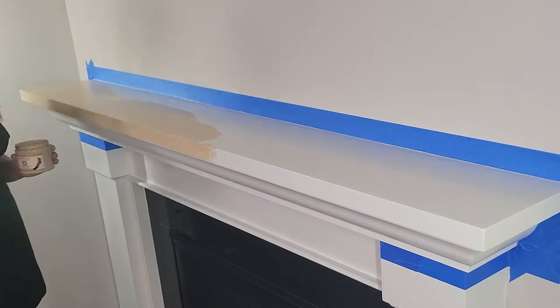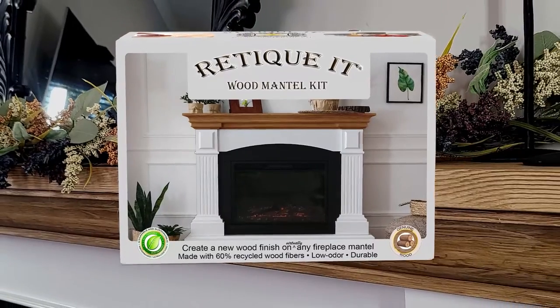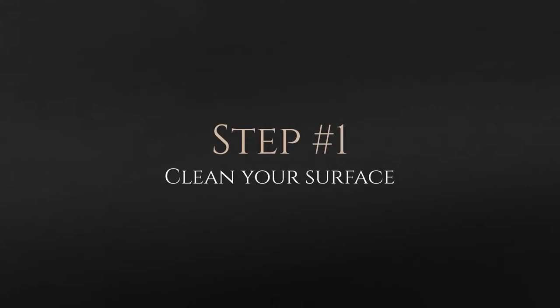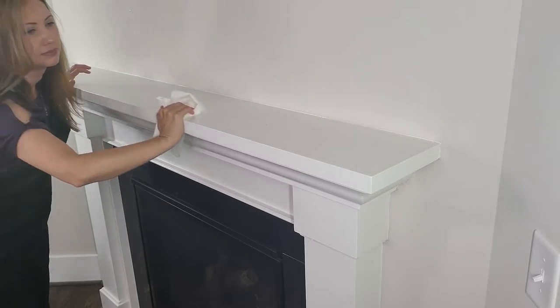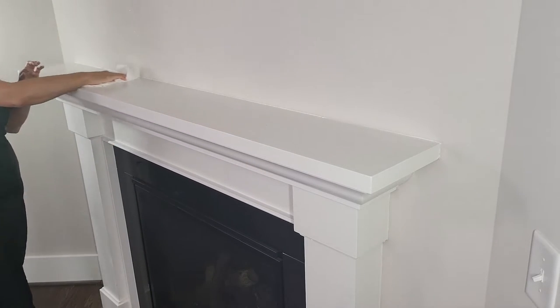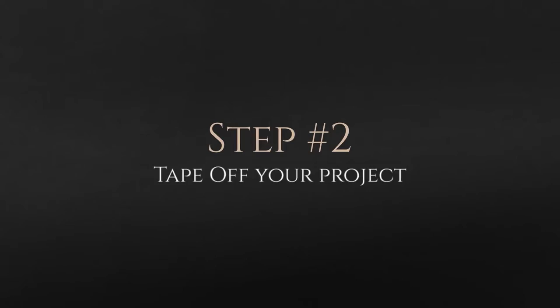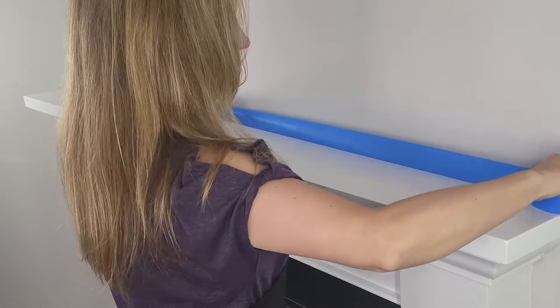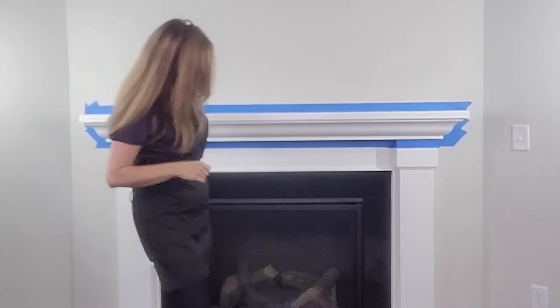Step one is to make sure your surface is squeaky clean. Step two, you're going to want to make sure that you tape off all of your edges so that you have clean lines.